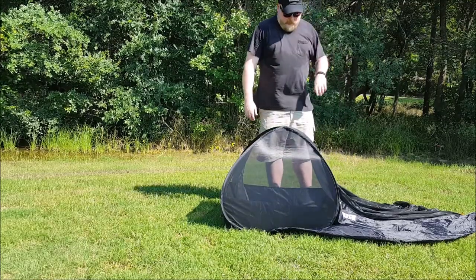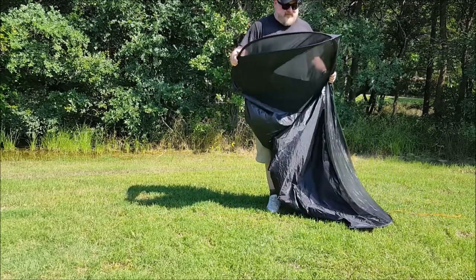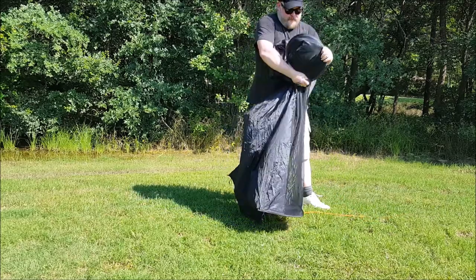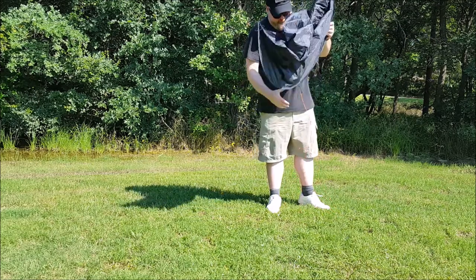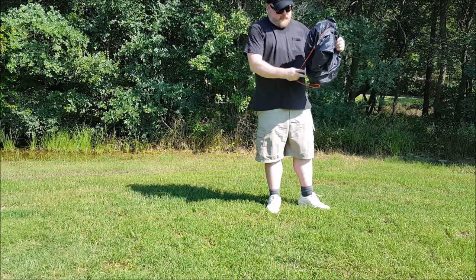Now when it comes time to fold it up, this is kind of the tricky part — either the double zip or single zip, you've got to get used to how to do it. Basically you hug the top of it, bring the sides to you, and then it's kind of folded in a circle. I'll demonstrate right here.